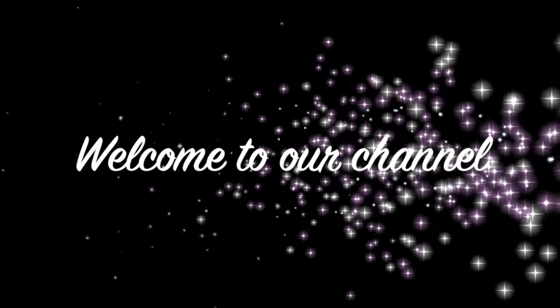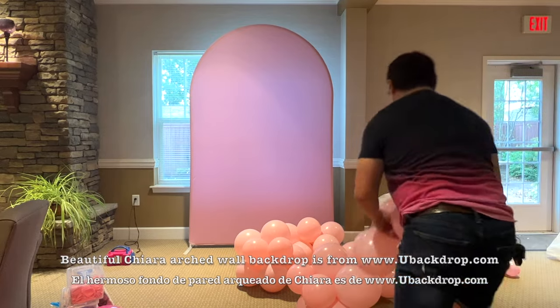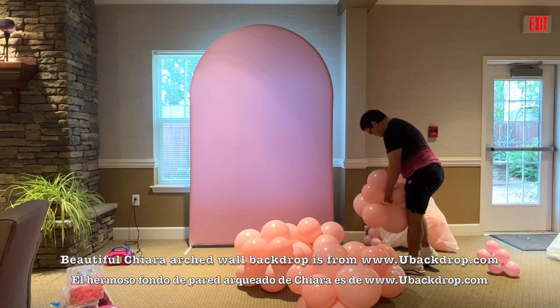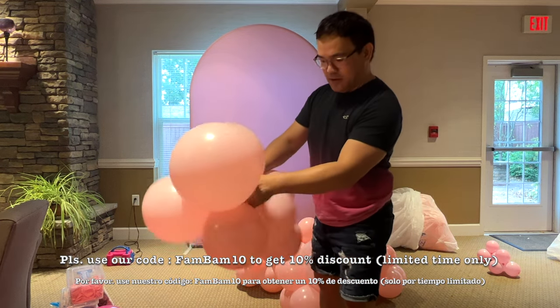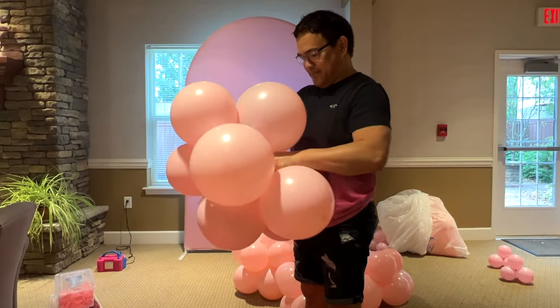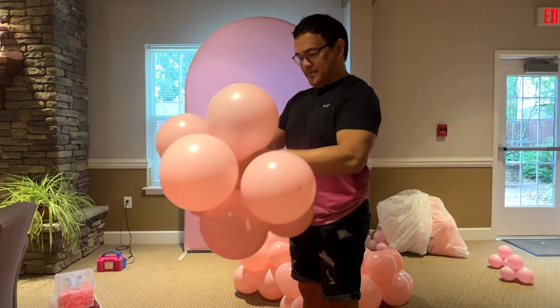Hi guys, welcome to our channel. This is FamBam and we're glad to have you here. For today's video, I'll be setting up a strawberry-themed design. What you're seeing right now is me making organic clusters of balloons. We'll put these organic clusters of balloons right on the pink Shara arch wall backdrop from youbackdrop.com.